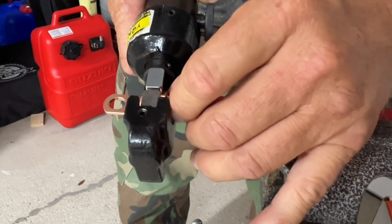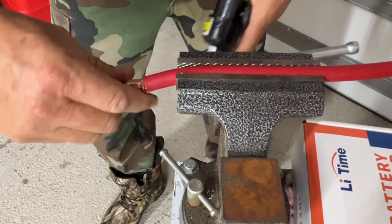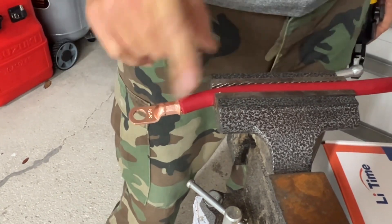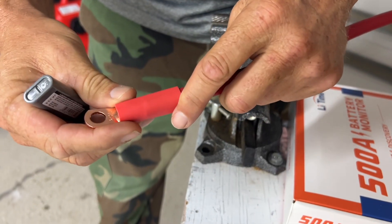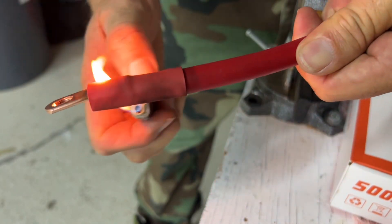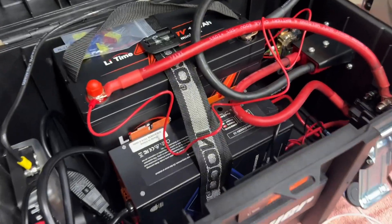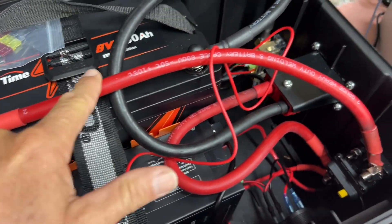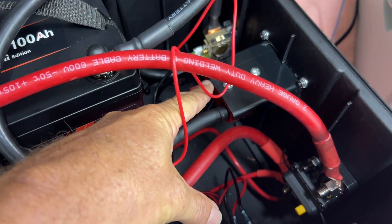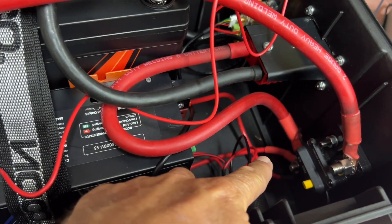We're going to crimp our lugs onto our 2-gauge wire. Those aren't going anywhere — that was easy. We're going to repeat this step after we measure and cut each wire and crimp that lug on. We've got our lug crimp, and now we're just going to go ahead and heat shrink this. I have a heat gun I should be using — I'll go ahead and get that out for the next crimps just to make everything look really good.